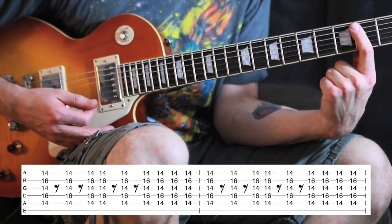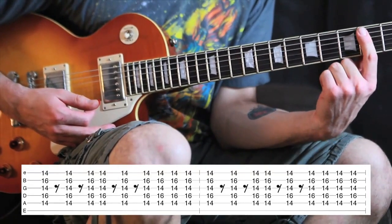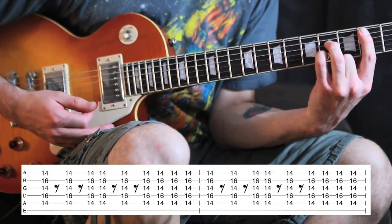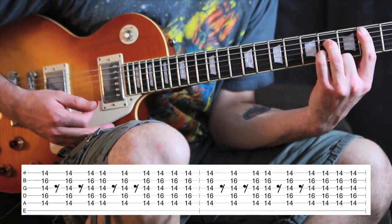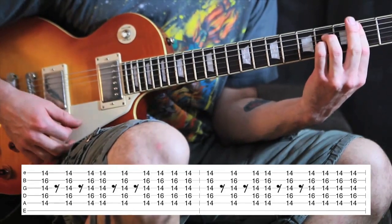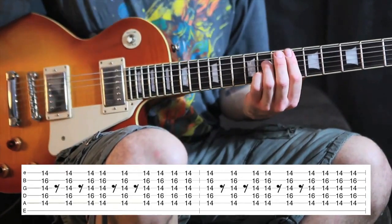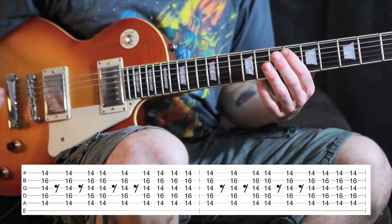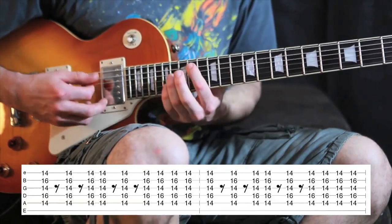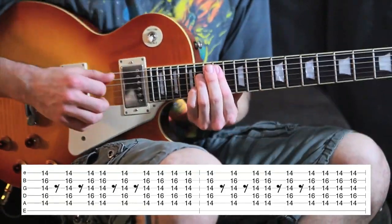You're going to bridge across at the 2nd fret, and then you're going to place your ring finger and your pinky on the 4th fret on the 4th string and the 2nd string. That's a B7, and pretty much anywhere you go with that chord, the root note will tell you what the name of that chord is. So there it's a B — it's a B up here too.